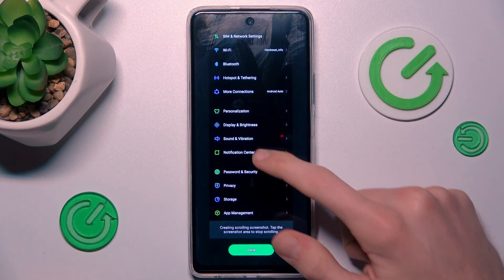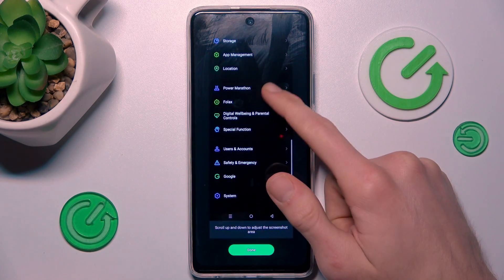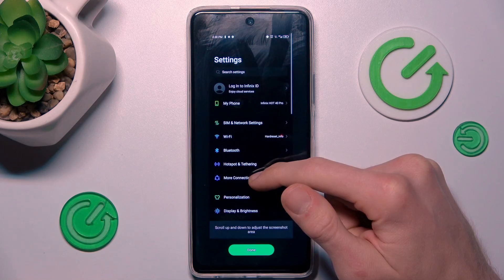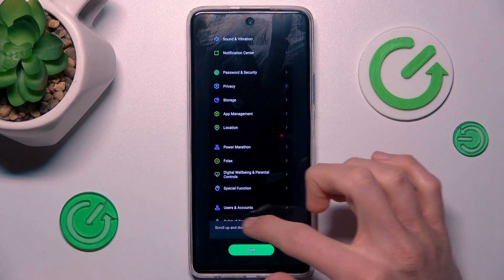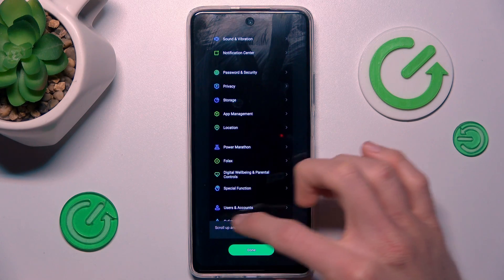Now we must wait a second, and then we can scroll to add as much information as we want. We stop when we're done, and we have our screenshot finished like this.